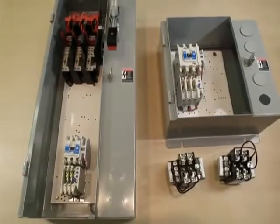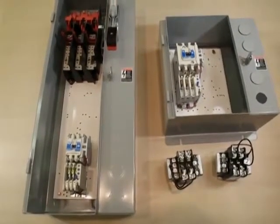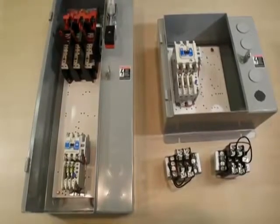Here, we will show how to install a control power transformer inside a standard non-combo and combination enclosed control unit.